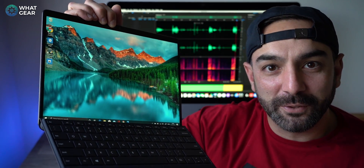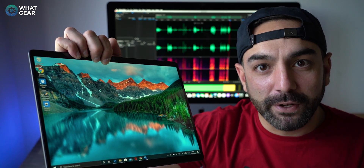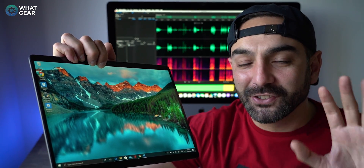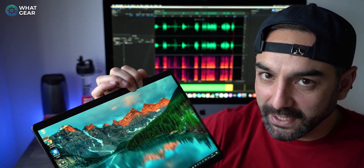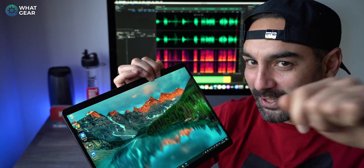This is the new Microsoft Surface Pro X, and it's very different from previous versions of the Surface. I'm going to give you five things you need to know about this new version of the Surface Pro. This is a great alternative to an Apple iPad Pro, and I'm about to tell you why.